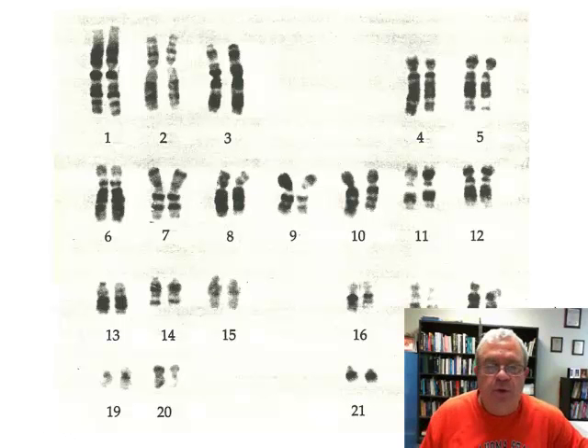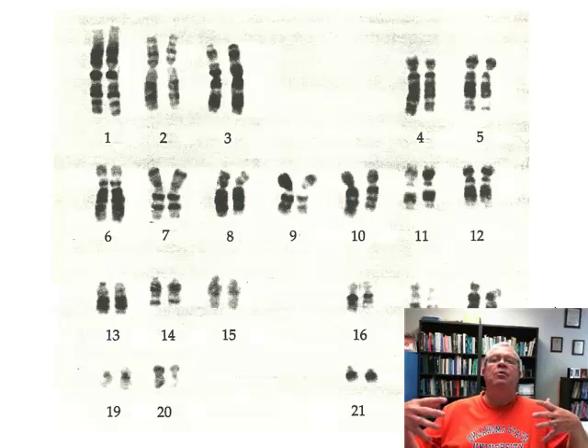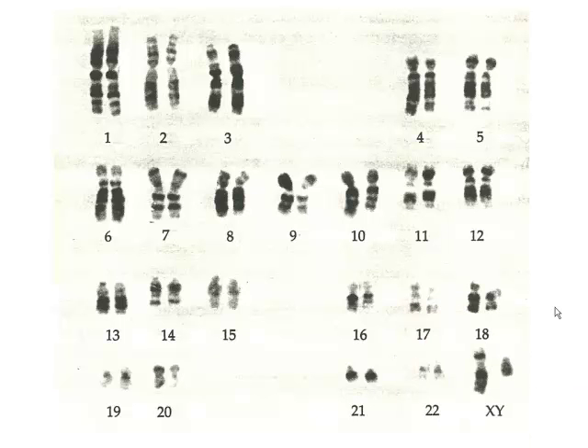Well, here we are with chromosomes again. He said, well, I thought we were talking about Mendel. Well, we are. Did Mendel know anything about chromosomes? I don't think he knew a thing about chromosomes. Did anybody know much about chromosomes back when Mendel was doing his experiments? No, they didn't. In fact, it's been since I was born that biologists figured out how many chromosomes we people have in our cells. Here they are: 46. These are from a male human being.